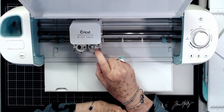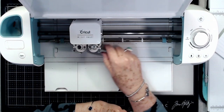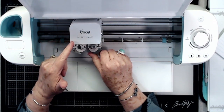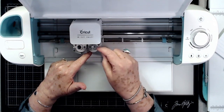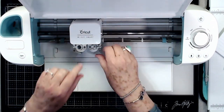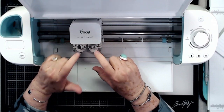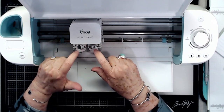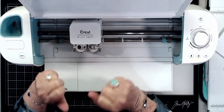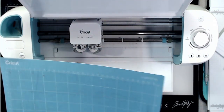Holding the housing on the bottom keeps it from being pushed down when you press the pen in. The B side is the housing for your cutting blade — you can open it up, pull it back, and change your cutting blade by pulling it out. We'll go over changing the blade at a later date — right now if you just got your Cricut you won't need to change the blade yet.